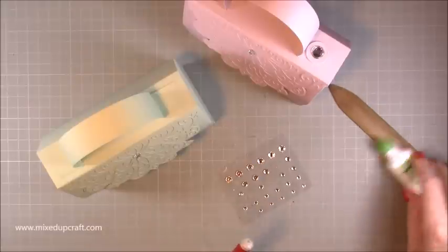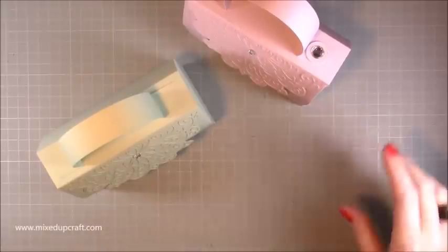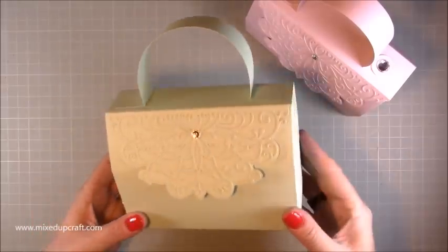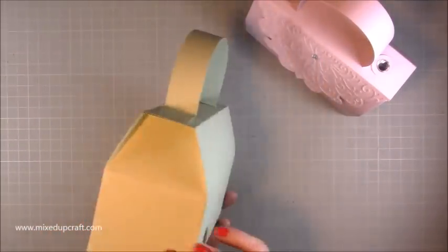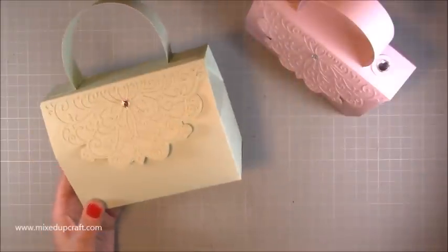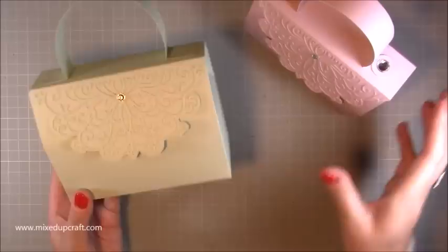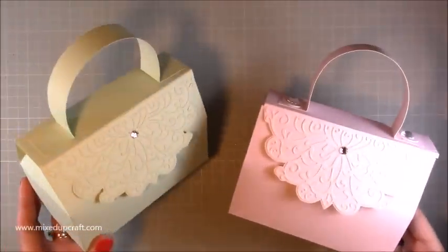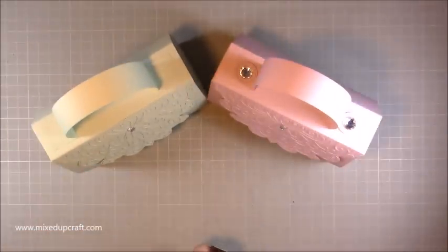There you have it — obviously yours will be stuck down, but mine is going to be stored flat for the time being. Isn't that gorgeous? Absolutely stunning. I'll definitely be making more of these. It's a slightly easier version of the oriental box, evolved from that. This is my fruit box. I hope you've liked it — if you have, please give me a thumbs up and subscribe to my channel to see more. Thanks for watching, bye!